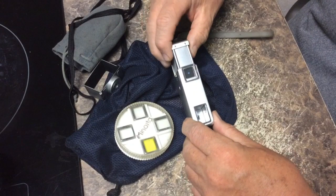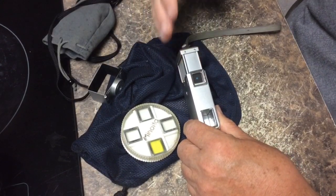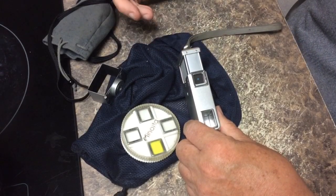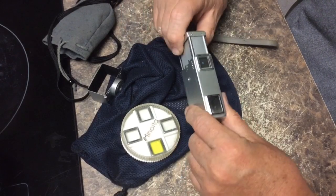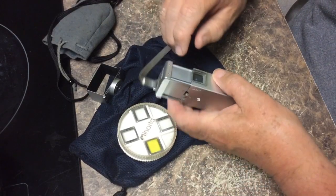First, we have to open the camera completely. Now, just a warning here — every time you open this camera, and similarly the Minox B is this way too, it advances the film. So whether you decide to take a picture at this point or not, the film is going to advance regardless.